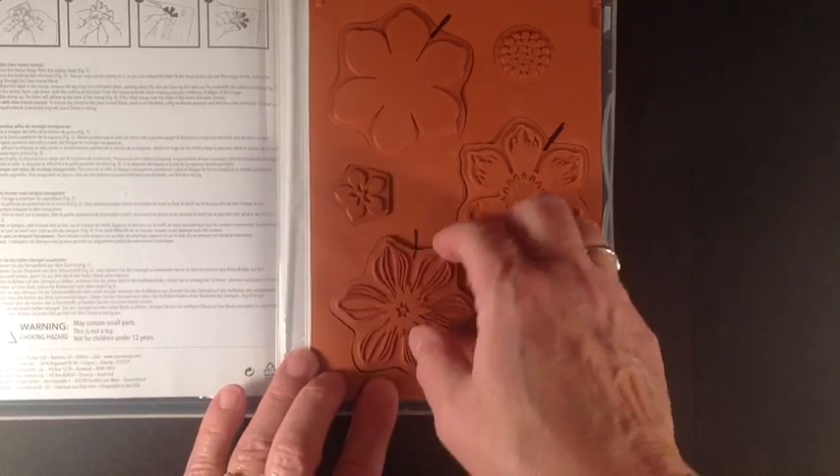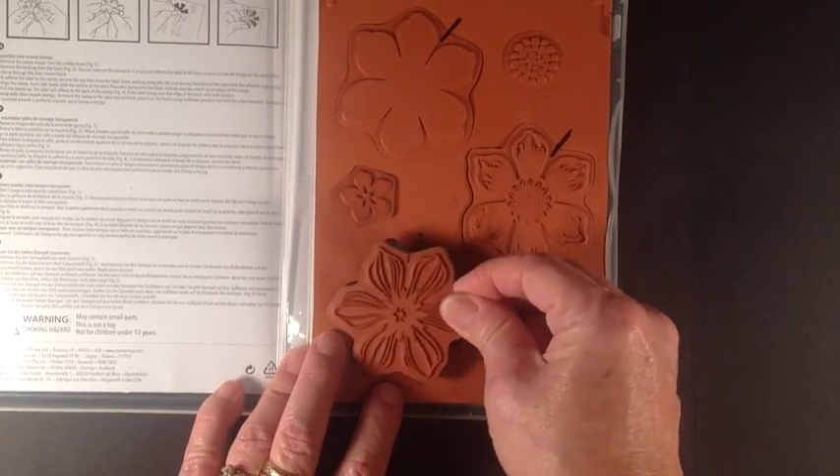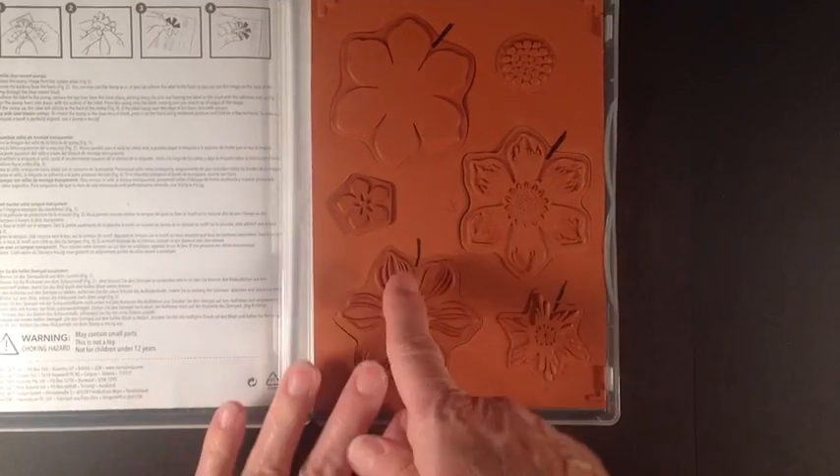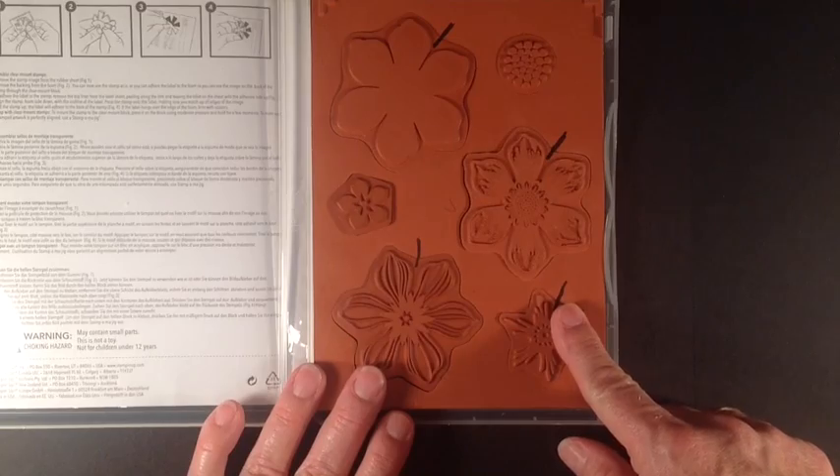For this one there's such a similar shape that to save time I've just made a little permanent marker mark with the Sharpie showing me which way they go in the stamp set.